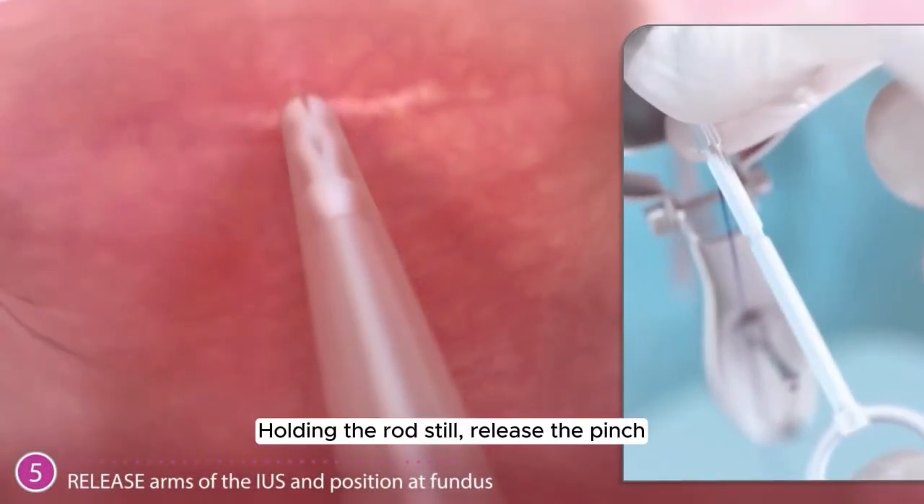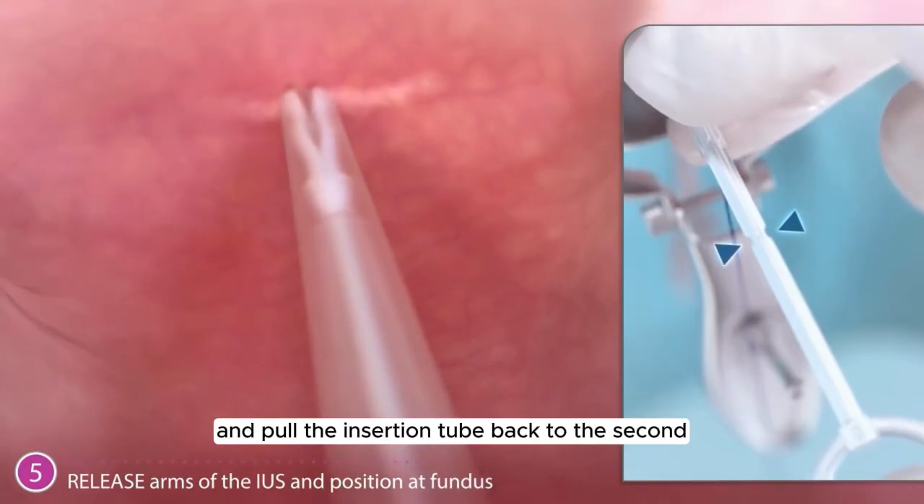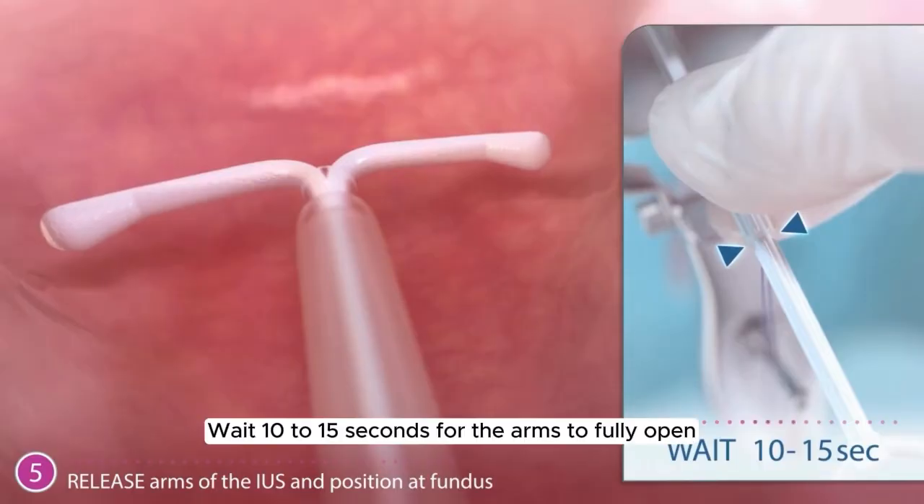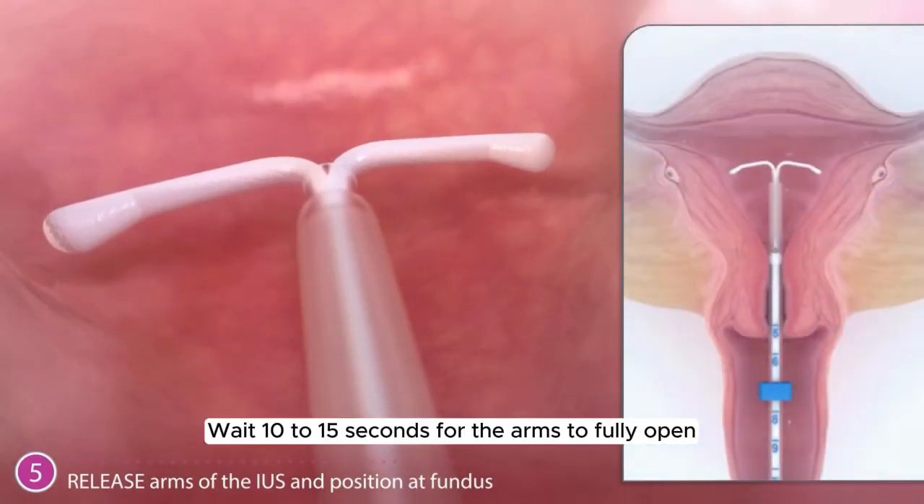Holding the rod still, release the pinch and pull the insertion tube back to the second, bottom indent of the rod. Wait 10 to 15 seconds for the arms to fully open.